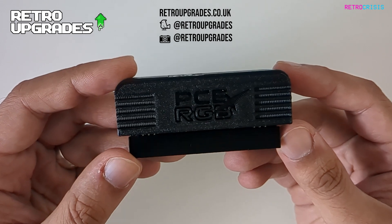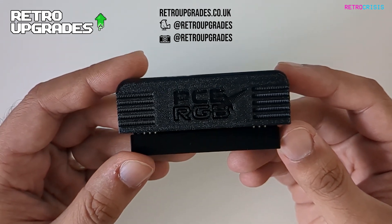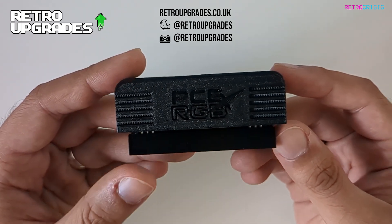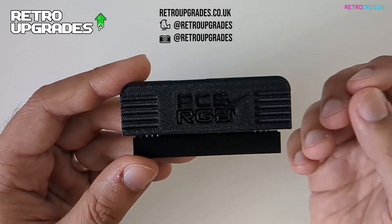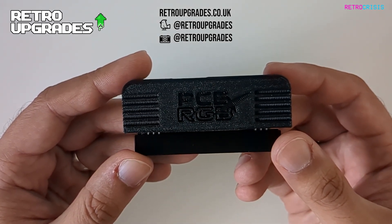Thanks to this — the PC Engine RGB add-on board — I'm finally able to get cracking on making some accurate PC Engine and PC Engine CD shader presets. I hope this video has been useful, especially if you own a PC Engine or a TurboGrafx system. This has been RetroCrisis, thank you for watching.